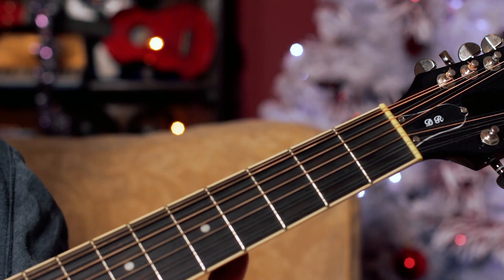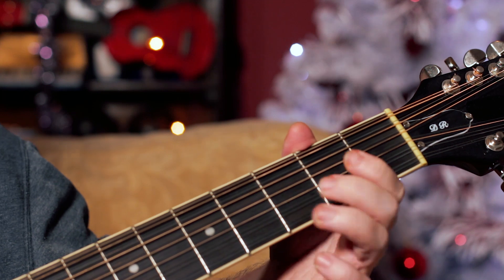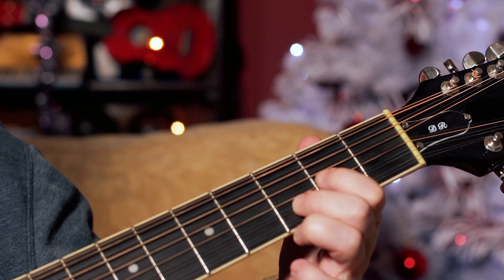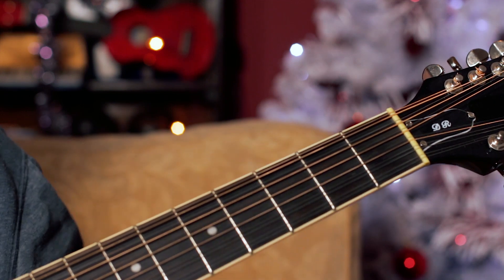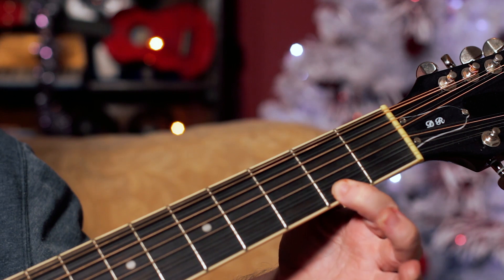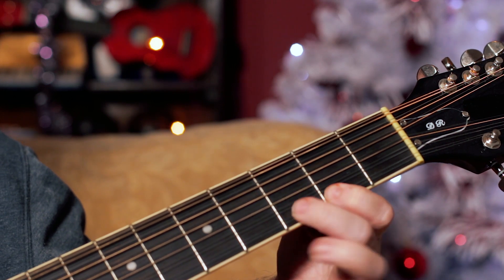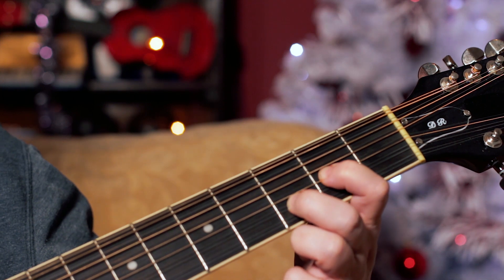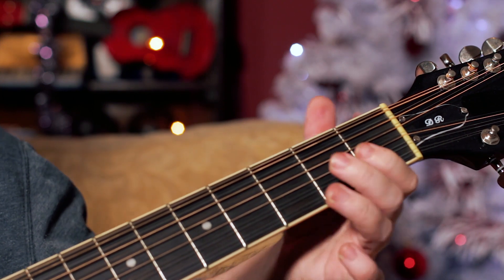Now over that, we've got this little lick that plays over those chords. So it's just an F-sharp to G, open E, D, A — giving us a D-sus second.